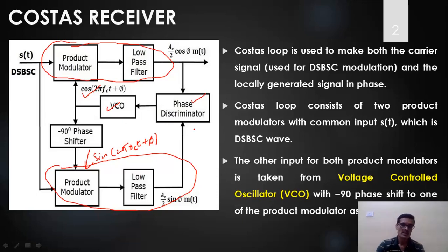These two signals are applied to their respective product modulators. The VCO and phase discriminator handle the phase variation compensation. The outputs of the two coherent demodulators feed into the phase discriminator. The top channel is called the I channel (in-phase) and the bottom is the Q channel (quadrature). The I channel output gives AC/2 · cos(φ) · m(t), and the Q channel gives AC/2 · sin(φ) · m(t).